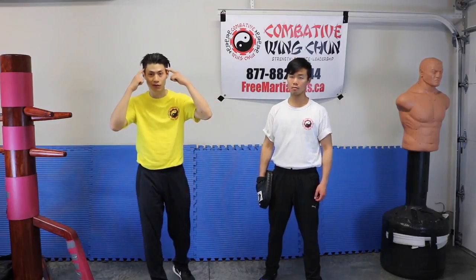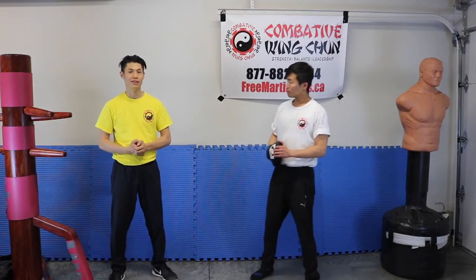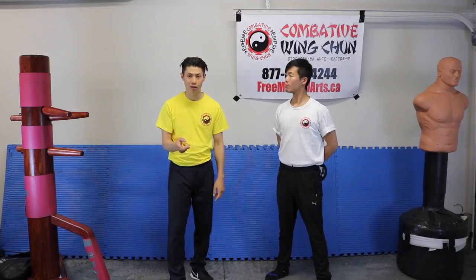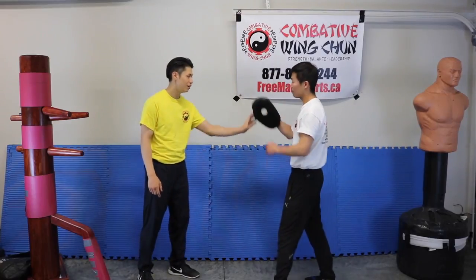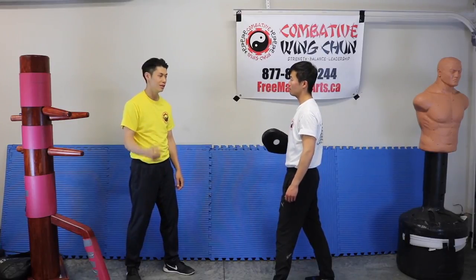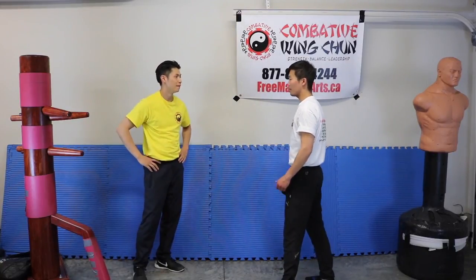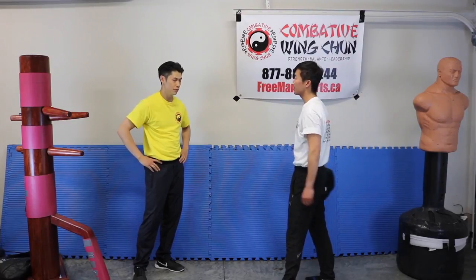Technique number 5 is using mind force. So far I've shown you things that can be seen: rotational force — you can see that; spring force — you can see that; joint force — you can kind of see that; breath — you can hear that. But what is mind force? Let me demonstrate. I'll punch the pad with rotational force, just a regular one. Now I'm going to use a technique using the mind. What's the difference? It felt as if you were projecting a lot further through the pad.